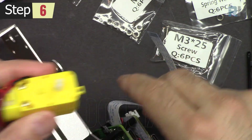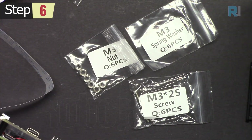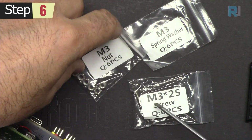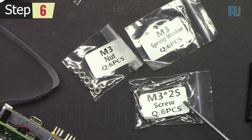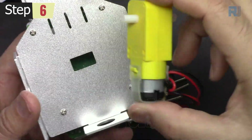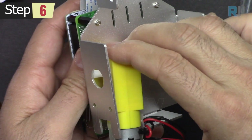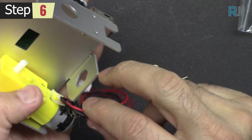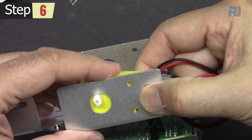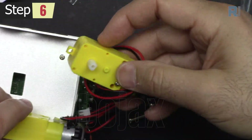Now to attach the motor, we get the motor and we need these three bags: M3 spring washer, M3 nut, and M3 25mm screws. Get four pieces of each to attach the motor. Hold the motor and insert it into the board, making sure the wire is not in the way and the holes are aligned to the holes on the motor.